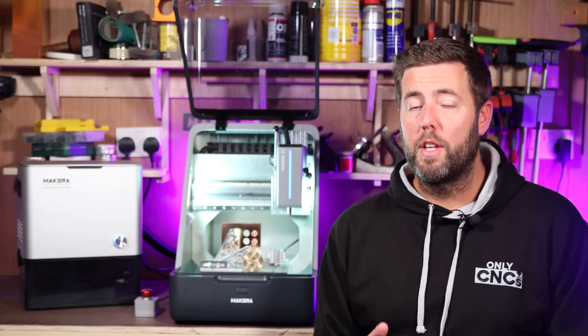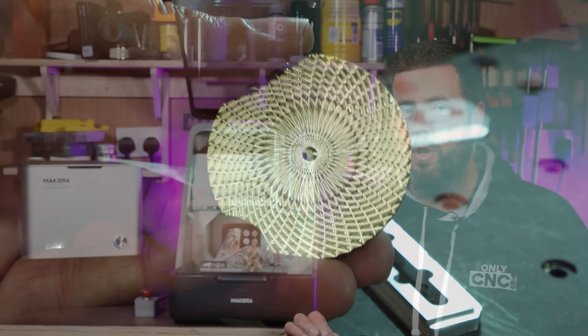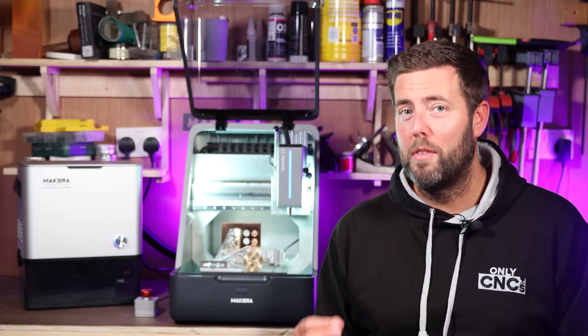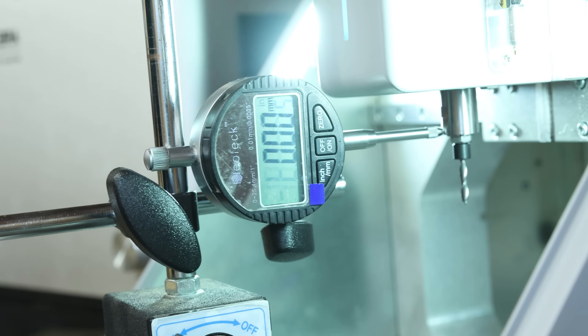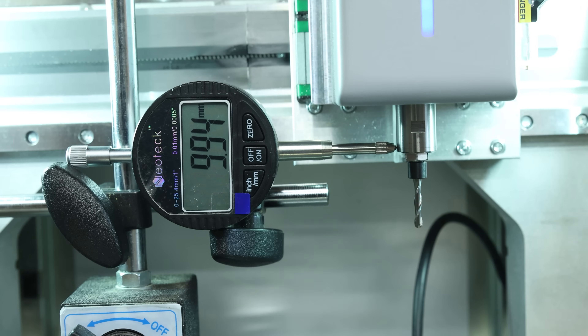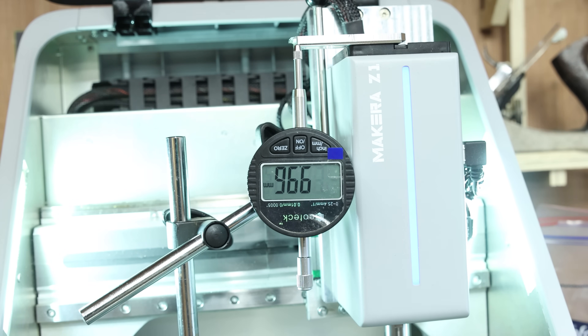The big question everybody wanted to know: how accurate is this machine and what is the backlash like? Two statements up front: first, I have not adjusted anything on this machine — it is set up exactly as it was from the factory. Second, I've tested this to the best of my ability with tools that measure to hundredths of a millimeter, which is more than accurate for everything that I do. For the backlash test, I simply moved each axis in different directions and returned them to the same position multiple times. All three axes were unloaded, and every axis returned to the exact same spot it started on, suggesting there is no backlash.